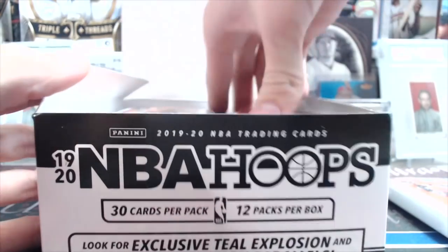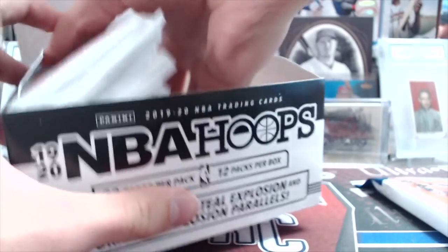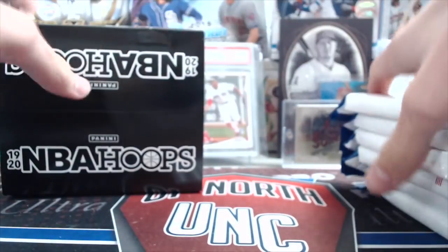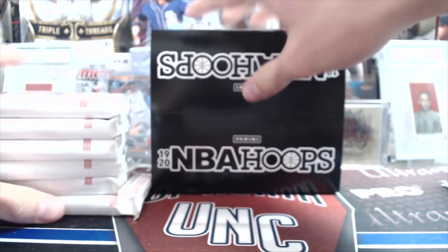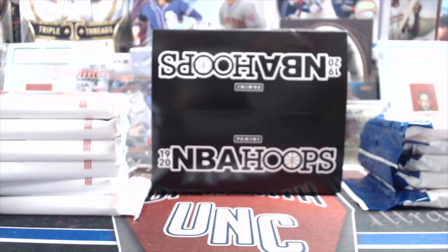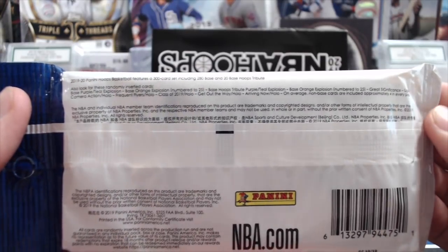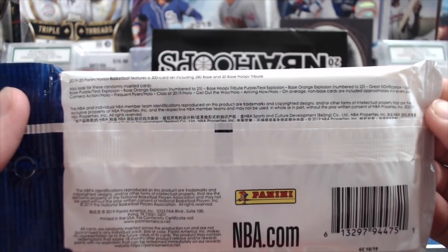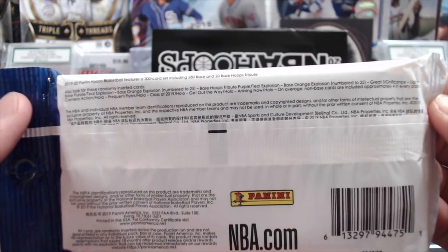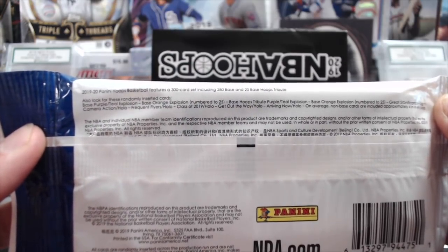So there's some exclusives in here. There's a chance for autographs and relics. The Zion cards right now are selling really well, obviously. This is the first official NBA logo release — they had Contenders Draft Picks and then Contenders Draft Prism. This is the first Panini release with the NBA logos, so you'll see the rookies on their teams that they're currently playing on, versus before where you only got their college uniforms or just a basic uniform.